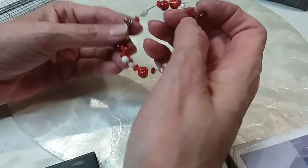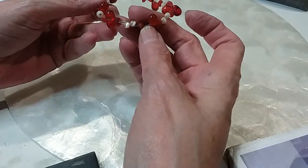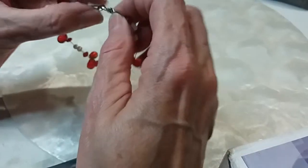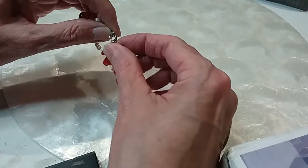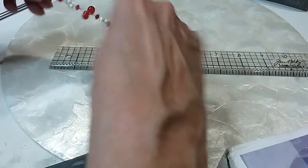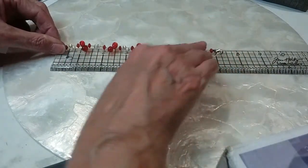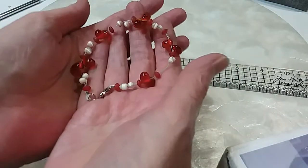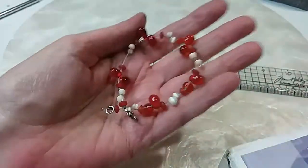The next ones are cat's eye and white, and then the red — beautiful red beads here. Lobster claw clasp, I don't see any marks. It is a seven and a quarter. Very pretty. We'll do this for five.